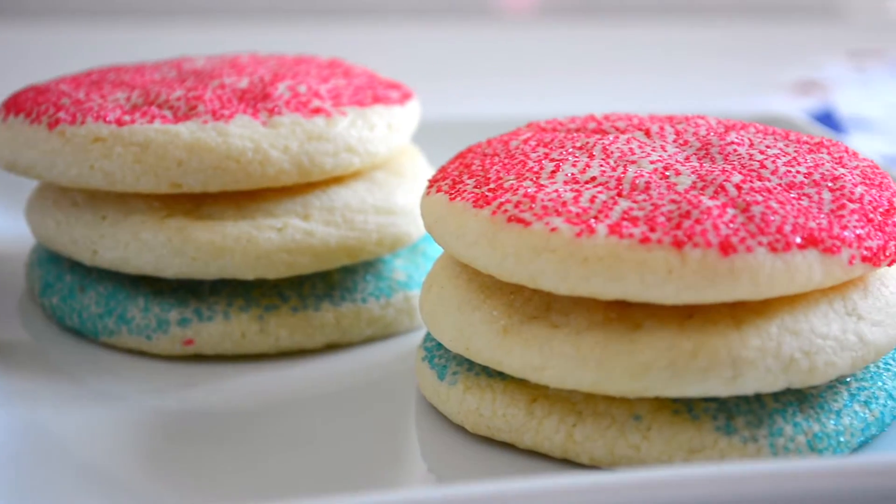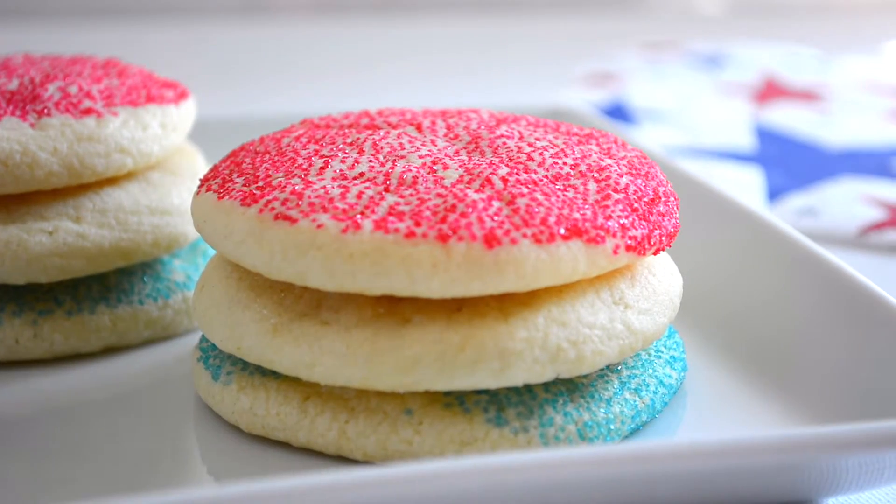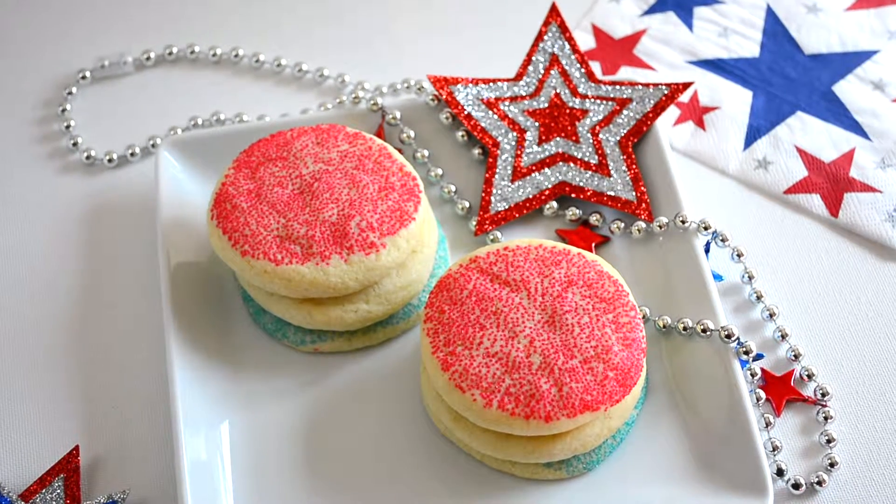And here is your finished product. These cookies are so delicious — they are like cake. They are gourmet sugar cookies. They are not crunchy or hard like some sugar cookies are known to be.